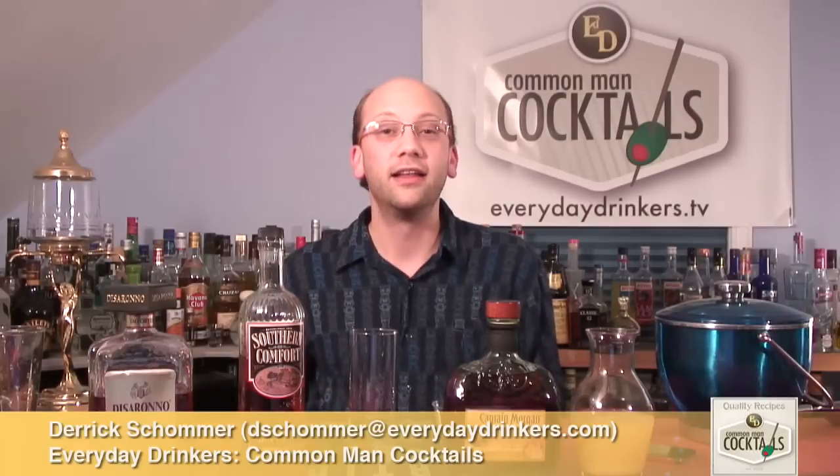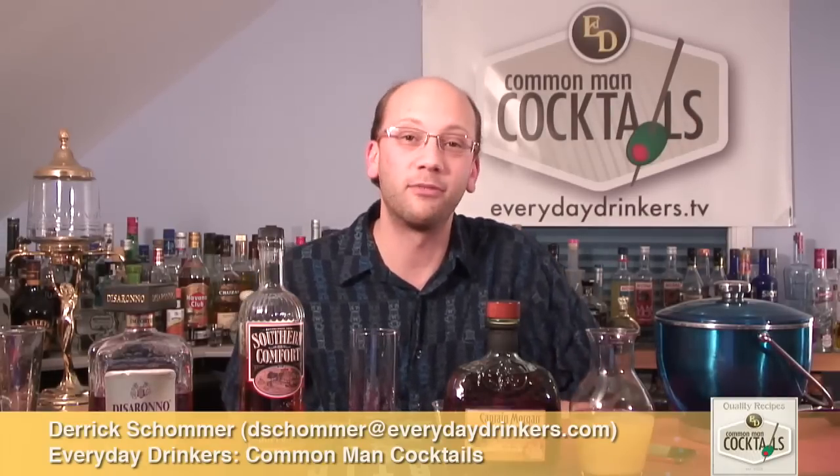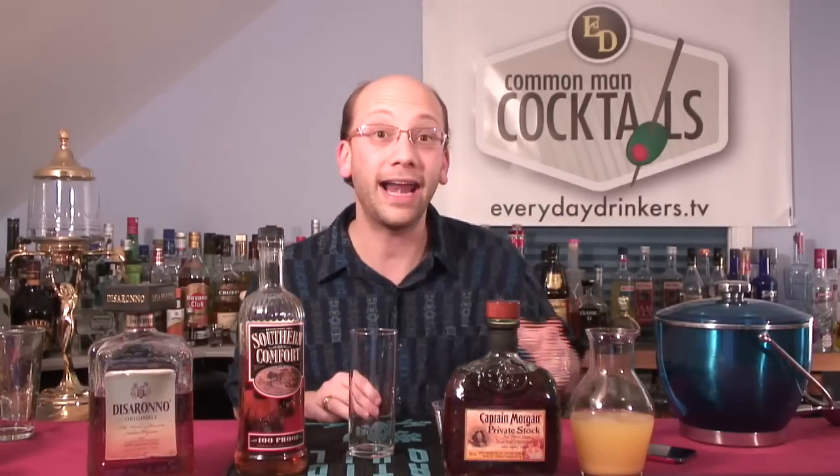It's a bomber recipe. This is a submission from Stefan, who's a long-time submitter, long-time writer, caller. He's cool. The Pineapple Bomber is going to have pineapple juice.